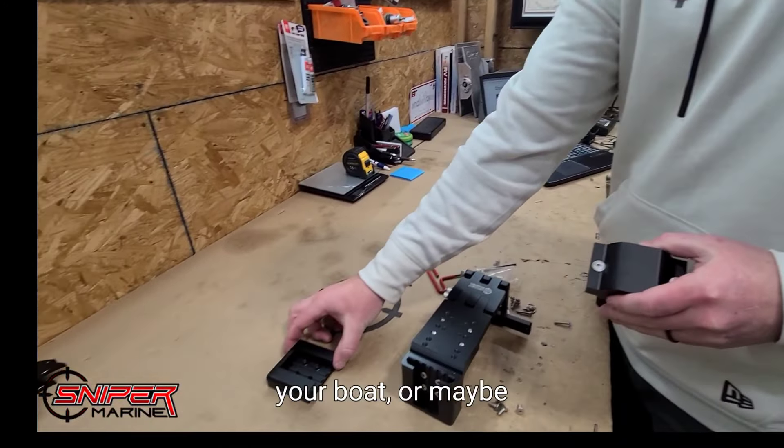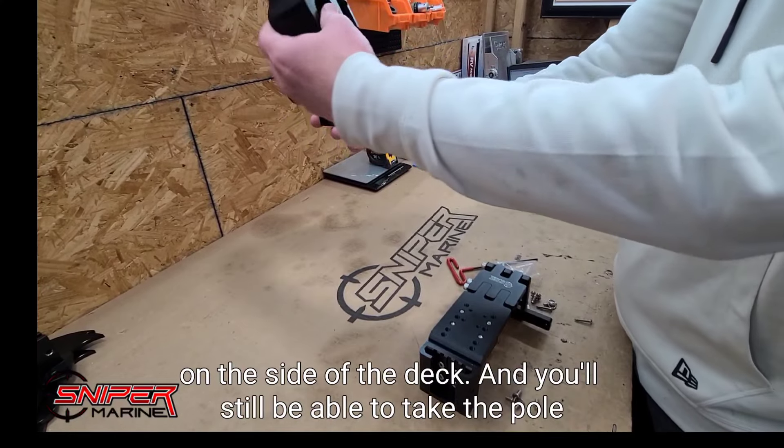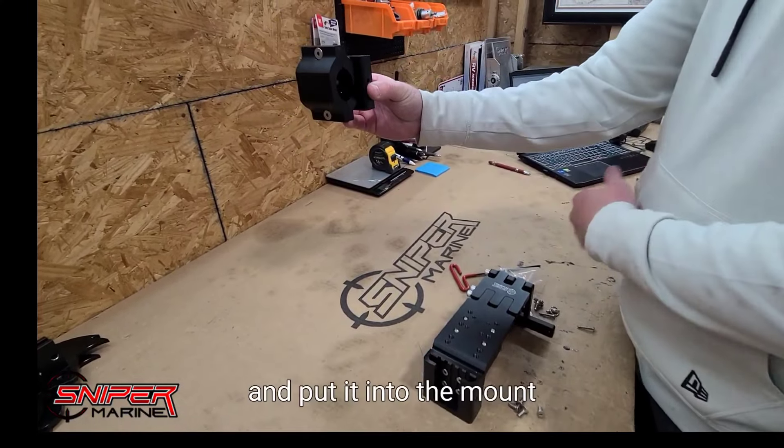You can mount this to the deck of your boat, or on the front of some boats on the side of the deck, and you'll still be able to take the pole and put it into the mount.